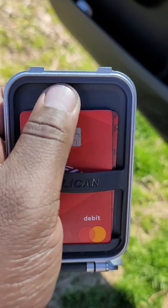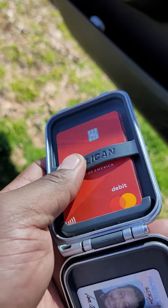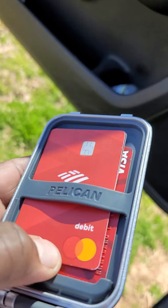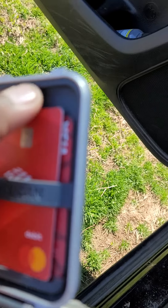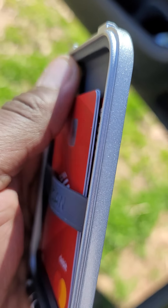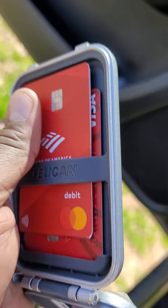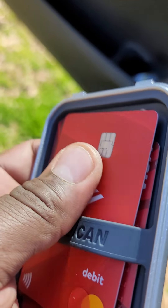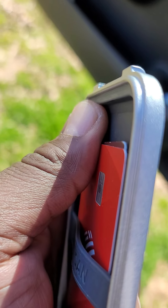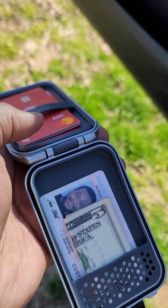My only gripe: there should have been a taper — this should not be a lip right here. Because now if I want to get out a card, it slams against that wall making it difficult. If you had a gradual taper — like a ramp — something that curved in, not a 90-degree drop, but something that tapered in and tapered out — when I push that card up it should glide out. Perfect example: I've got the card now and I can't get it out. I'm fighting in line with people behind me frustrated, trying to get my card. Pelican, if you ever see this video — taper that slot. That should be a gradual incline or decline. Fix that. Other than that, I have no grievances with the wallet.